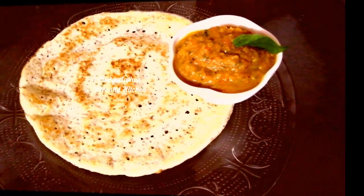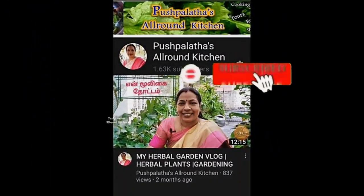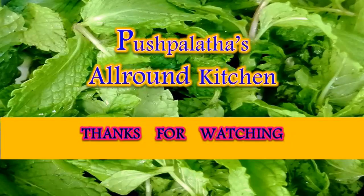If you like this recipe, please like and share. Don't forget to subscribe to our channel. We'll see you next time. Bye-bye.